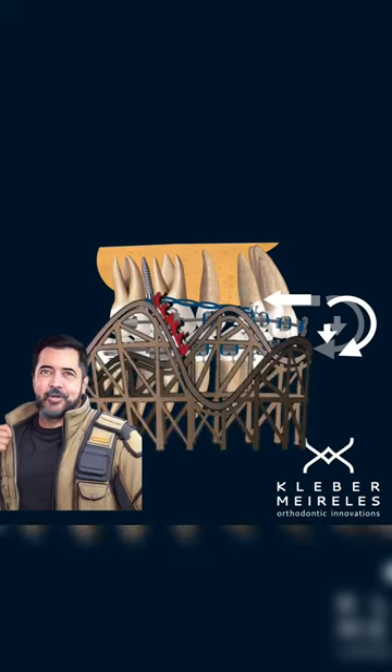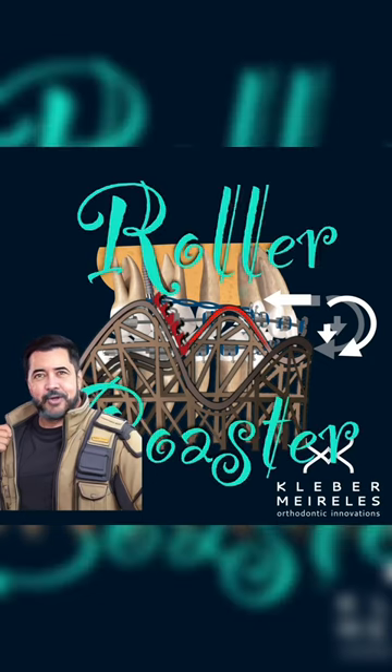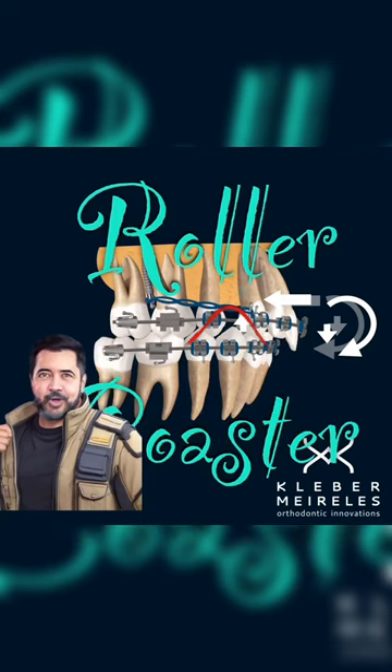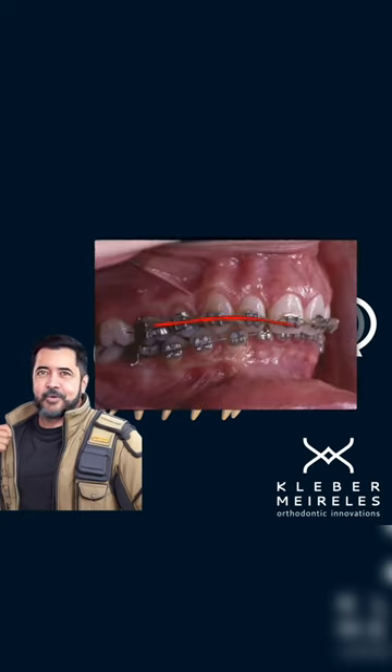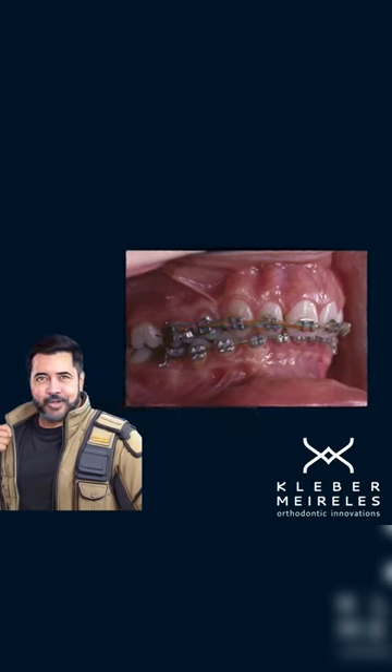Without proper torque control, this can lead to a deepening of the bite in the anterior segment and an opening of the bite in the posterior, known as the roller coaster effect. If not controlled correctly, this effect can quickly block the movement of anterior teeth due to a lack of proper control. Therefore, torque becomes crucial in this type of situation.